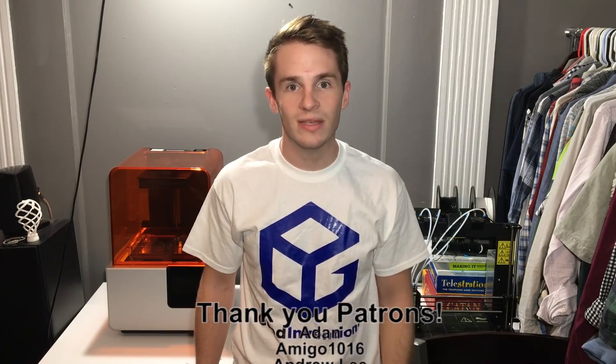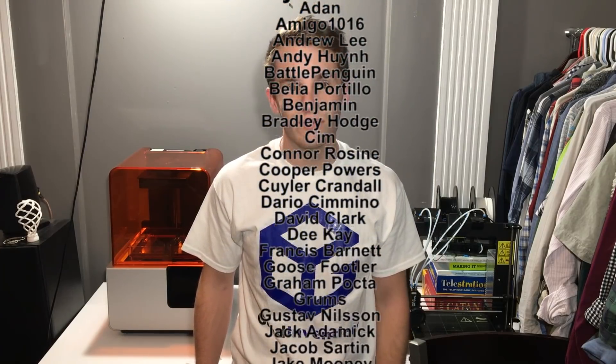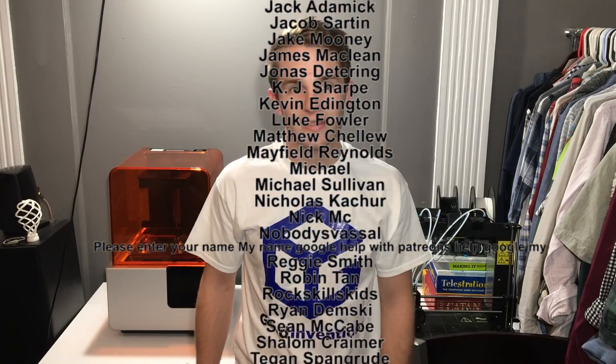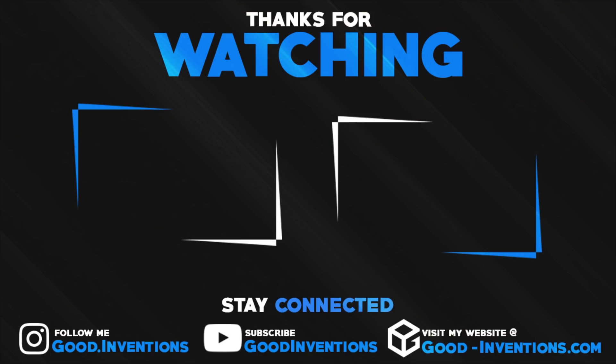Hey everyone, Alex here. So I put some ads on my videos, but I realized they were annoying. So I just wanted to give a special thanks to my patrons for helping keep ads off my videos. Also, feel free to hire me for any of your 3D printing or modeling needs. Thank you.